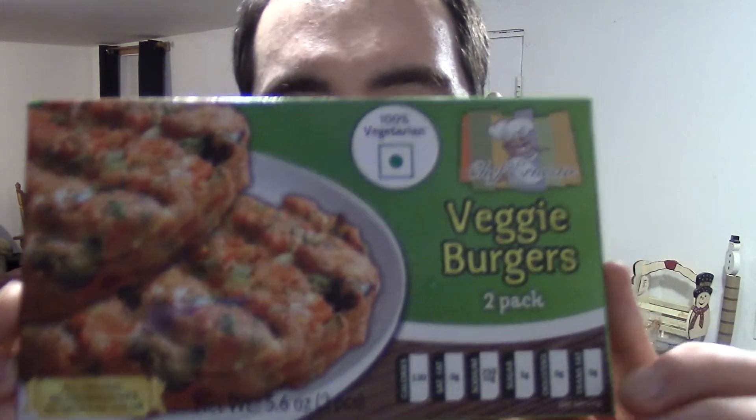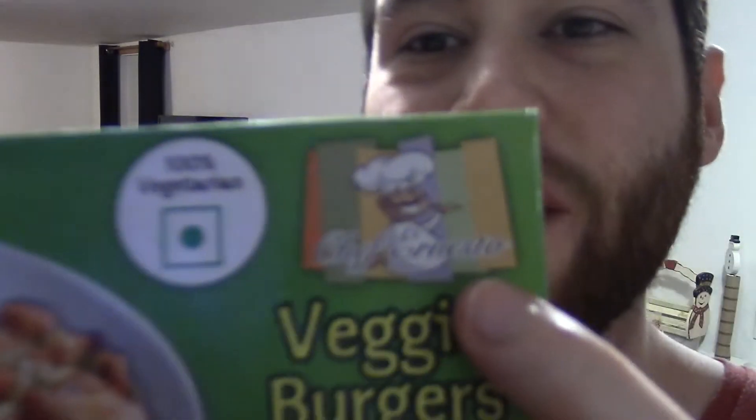Today we're going to try this Dollar Store veggie burger. It's Chef Ernesto, as you can see. This isn't a brand that I'm familiar with. It would be one thing if the Dollar Store had name brand, but I've got to see how good this Dollar Store brand veggie burger is.